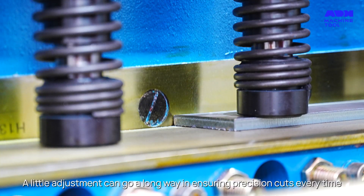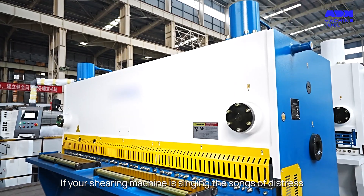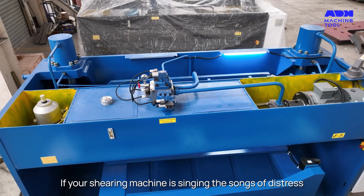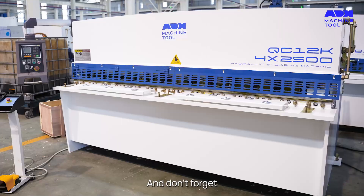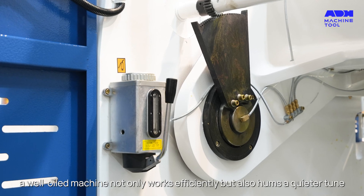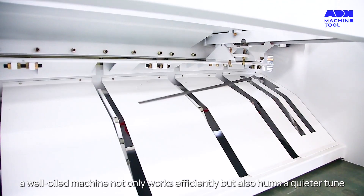A little adjustment can go a long way in ensuring precision cuts every time. If your shearing machine is singing the songs of distress, it's time to check the oil pump and cylinders. And don't forget, a well-oiled machine not only works efficiently, but also hums a quieter tune.